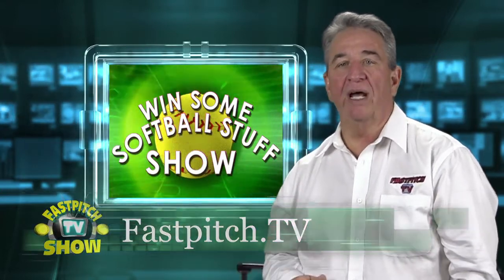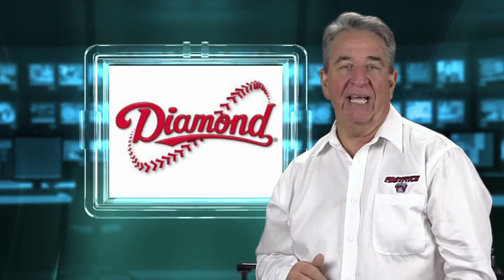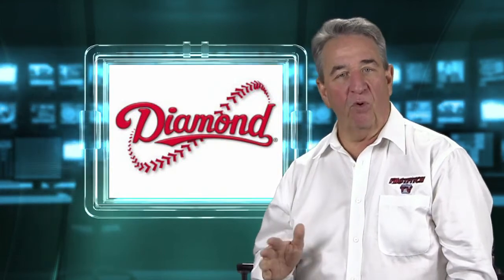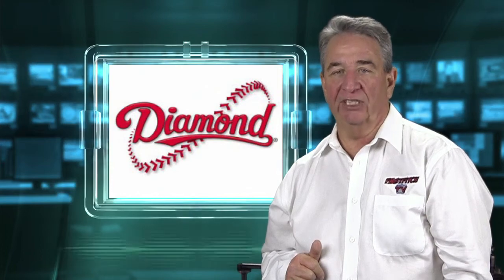In this episode you will have the opportunity to win a complete set of iX5 catcher's gear from Diamond Sports. But before we go to the contest, let me tell you a little bit about this great new design in catcher's gear.